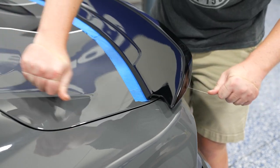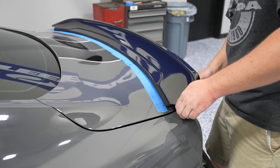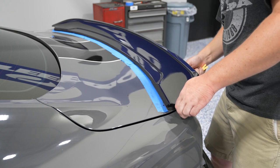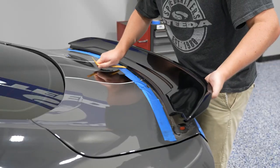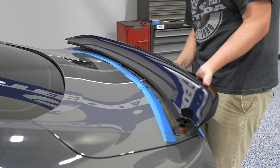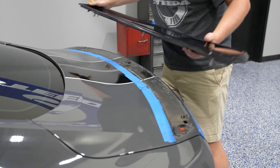Another tip: wearing gloves while you're using the fishing line to work across the spoiler would definitely be helpful. I'm not really using the plastic pry tool to actually pry the spoiler itself up — I'm using it to break the adhesive away from the trunk. You can slowly work your way all the way across, make sure all the adhesive is removed, and the spoiler can pop right off.